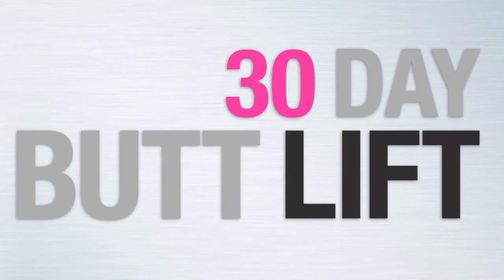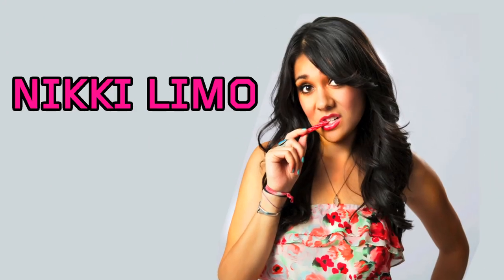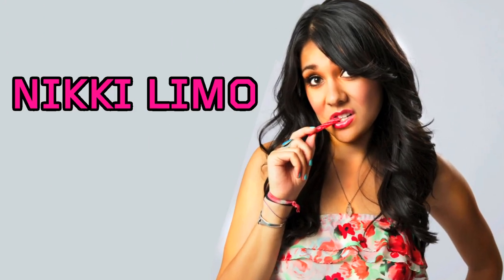Speaking of butt, that's where we begin with one of my favorite programs, the 30-day butt lift system. I'm so excited about this workout system. It is designed to burn fat, tone your lower body, and sculpt the butt you've always wanted. Joining you on your Boot Camp mission is YouTube star Nikki Limo. You can see Nikki's workout diaries right here on B-Fit every Friday.